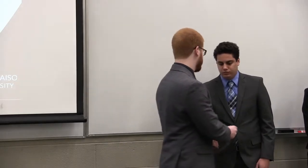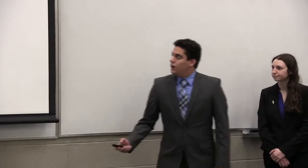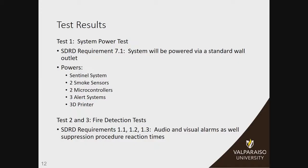Now to talk about a few of the tests we did. I'm going to talk about the first of the eight tests we did to confirm our SDRD requirements. The first test was our system power test, which satisfies SDRD requirement 7.1, stating that our system will be powered using a standard 120-volt wall outlet and have to be able to power our sentinel system, our smoke detectors, our alert system, our microcontrollers, as well as the 3D printer itself.